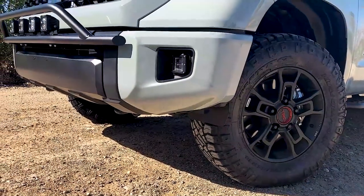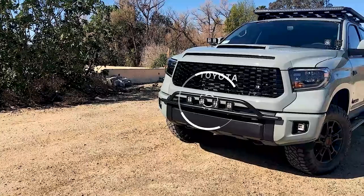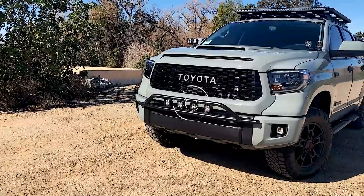Give the front end of your 2014 to 2021 Toyota Tundra an intimidating new look with the all-new Z-Roads Baja Bumper LED Light Bar.